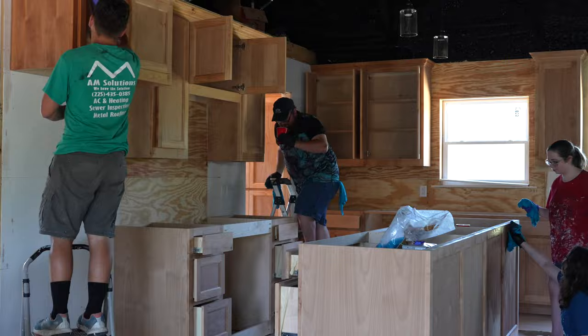Once the install crew leaves, it's time to stain the cabinets. Before we start, I blow all the cabinets out with a leaf blower and wipe all the surfaces down with a damp rag to make sure there's no sawdust remaining. Now that the cabinets are clean, we begin applying the stain with rags.